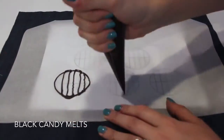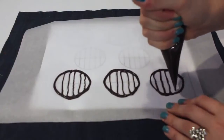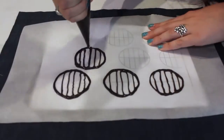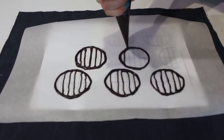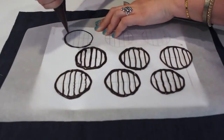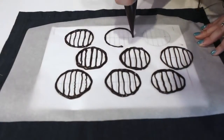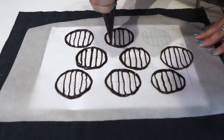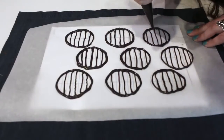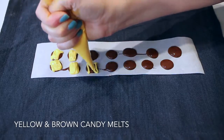While the cupcakes bake, start on the candy melt toppings. Begin with the grill outlines — I'll leave the template in the description box. It's just circles with lines to look like a grill. I'm using black candy melts so they stand out from the other toppings, but dark brown or gray works too. Make sure the lines are even and not too messy.